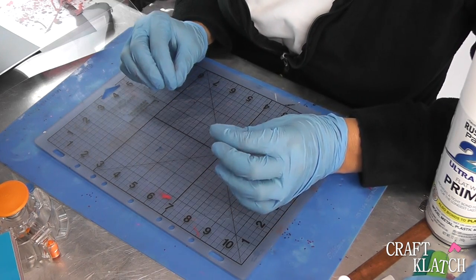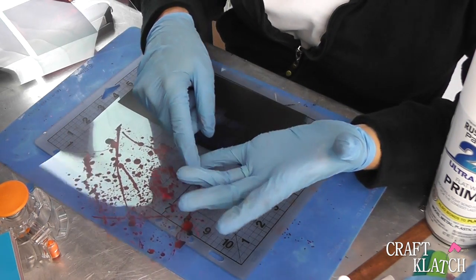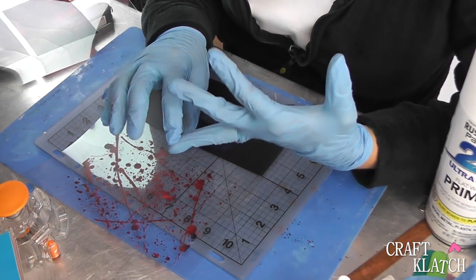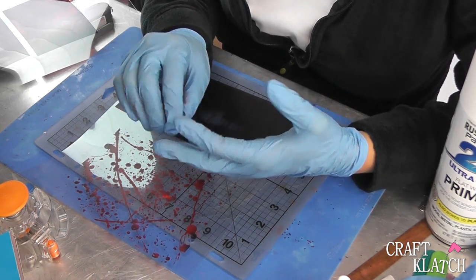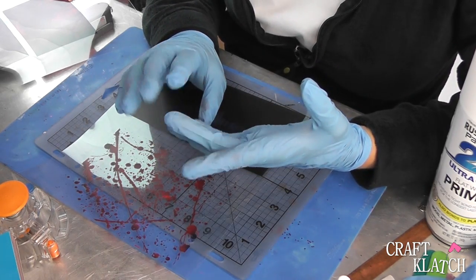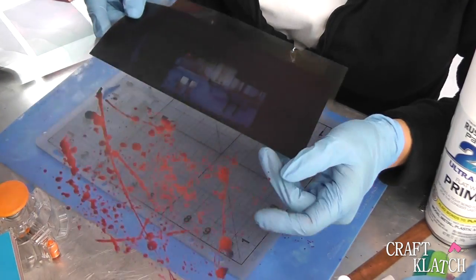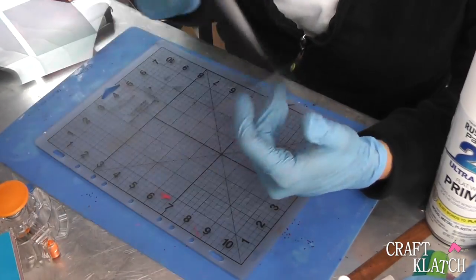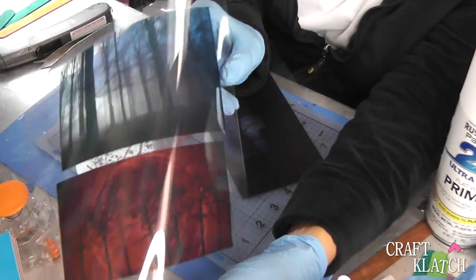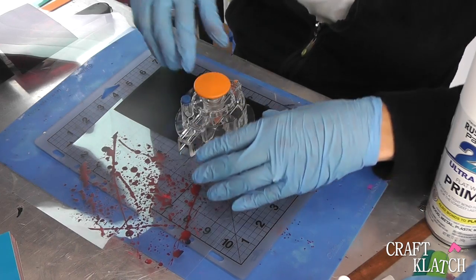We're going to be using the transparency film, but we're going to try to do layers. So I'm going to have Nosferatu, which is a very old vampire movie, a classic from the 20s — I had to watch it in my German class in high school. And I am going to do Mike Myers from Halloween, then we're going to do Walking Dead. I've got some blood spatter, the house from Halloween, a fiery red moon with trees, and creepy trees in the background. I'm going to cut all these out with my circle cutter.